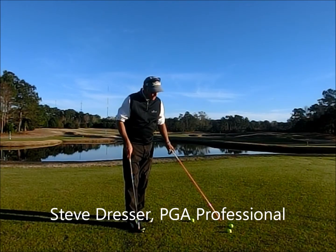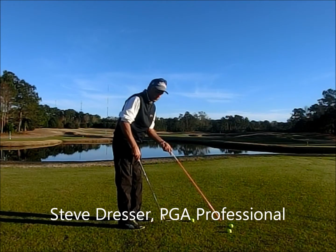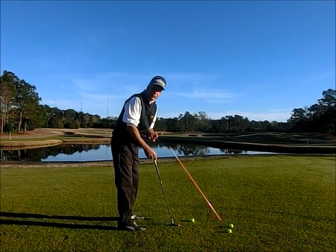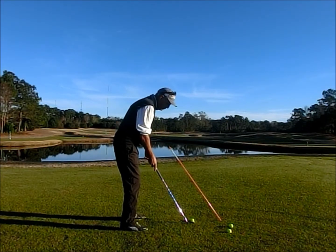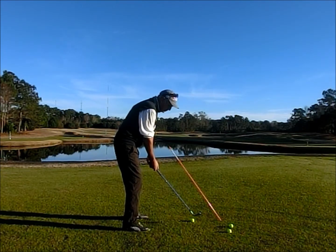I've put the alignment rod in the ground just beyond the golf ball. The stick is actually right over the golf ball — about a foot outside of it. It's really just going to serve as a reminder for the swing plane angle I want on both my backswing and my follow through.